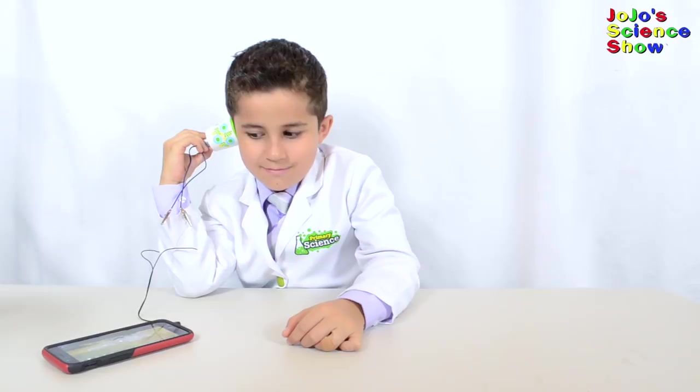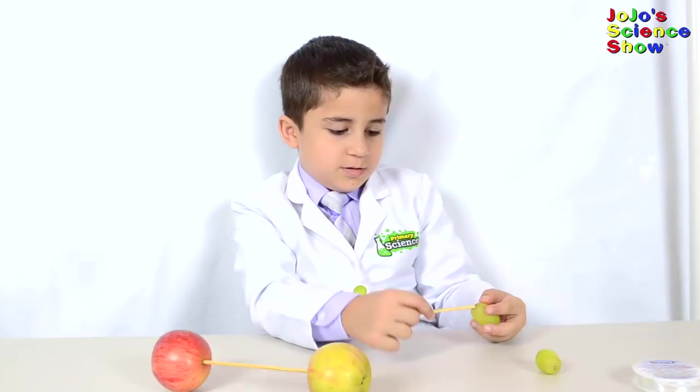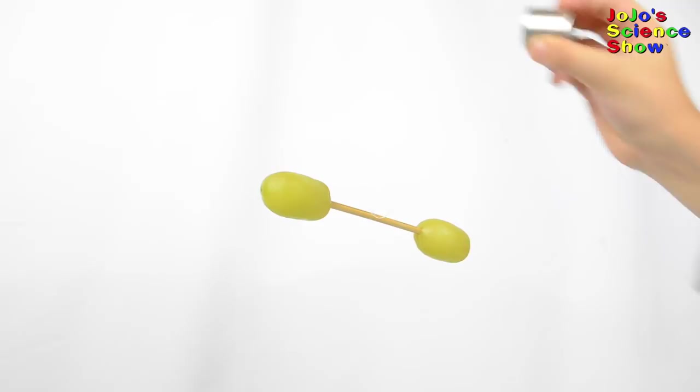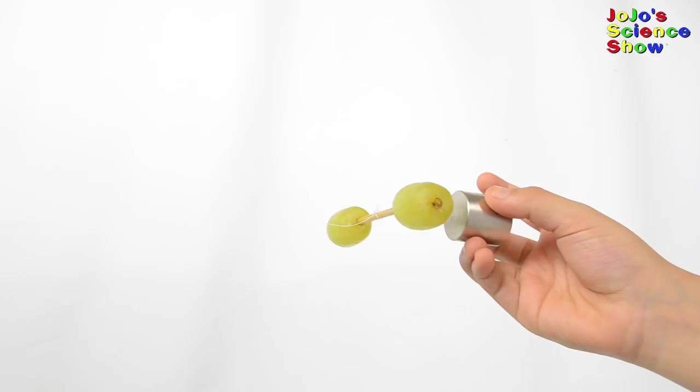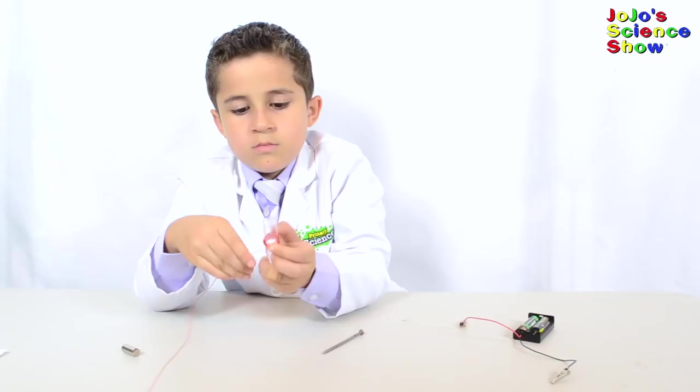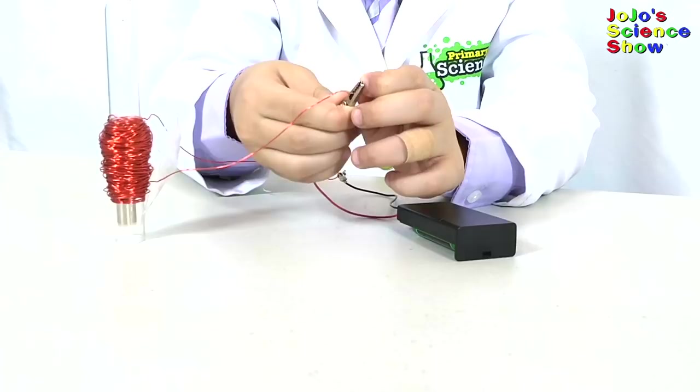First we're going to set up our fruit by putting it on the wooden stick. Next you have to tie up your fruit. See how these grapes are standing still? Fruit is diamagnetic, which means it generally doesn't have any unpaired electrons. Diamagnetic materials have a weak repulsion to strong magnetic fields. We're going to make a solenoid from an electromagnet so you can see how it works.